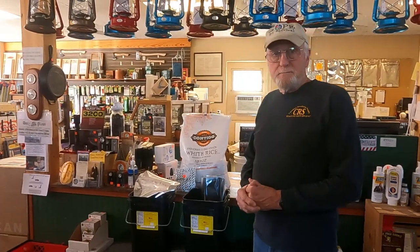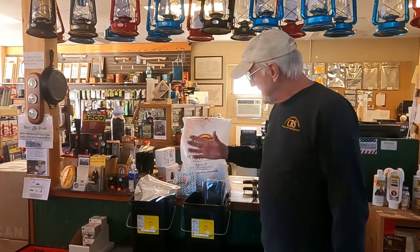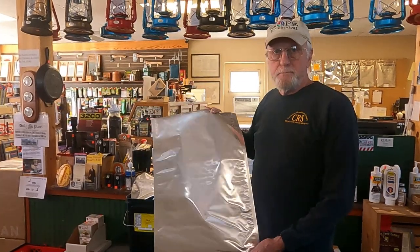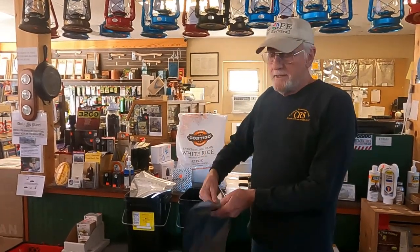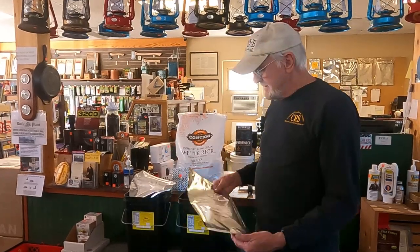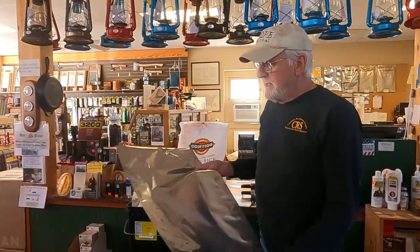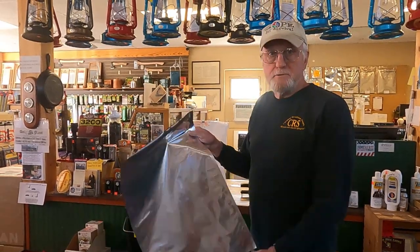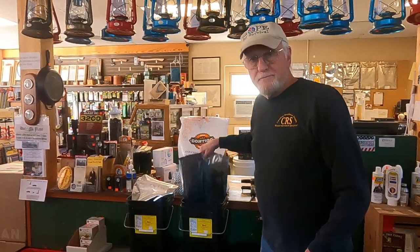Generally, when we package rice and beans, we are going to be using a 1500 cc oxygen absorber inside a Mylar bag. In the food industry, these are called oxygen barrier bags, and they are specifically designed to inhibit oxygen transference from the exterior to the interior of the bag. When you apply an oxygen absorber with the food product in the bag, you get a chemical reaction from the oxygen absorber — which is iron oxide — with the oxygen in the bag. The absorber will absorb the oxygen, leaving nitrogen in the bag, so your food is stored in a nitrogen environment, which keeps it from oxidizing and going bad.